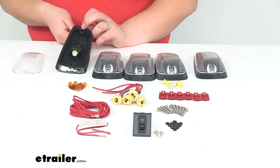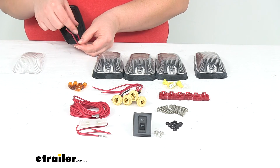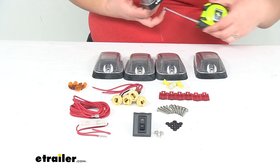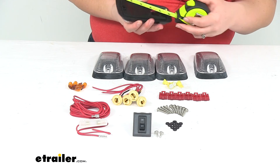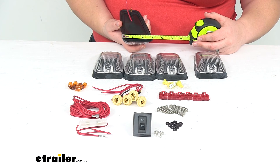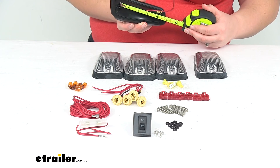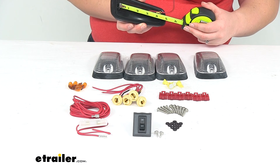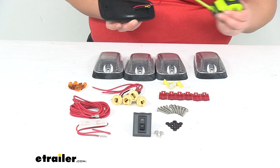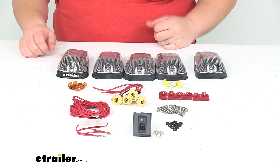This works with 12-volt systems. Wiring is pretty easy — we'll have our red power wire, and the black with the ring terminal is going to be our ground wire. As far as the size of each light, the overall length to the bottom of the foot is about 5 and 3/4 inches long by about 2 and 7/8 inches — just under 3 inches — wide, and about 1 and 1/2 inches tall. The mounting holes are about 4 inches apart, maybe 4 and 1/8 inches center to center. If that matches up with your original hardware, that should work out pretty well, but otherwise you might need to make some modifications.